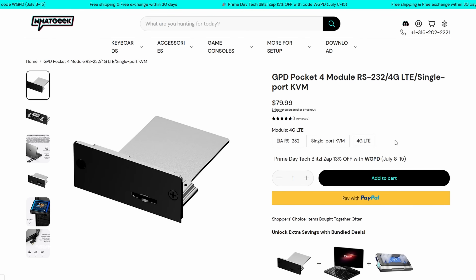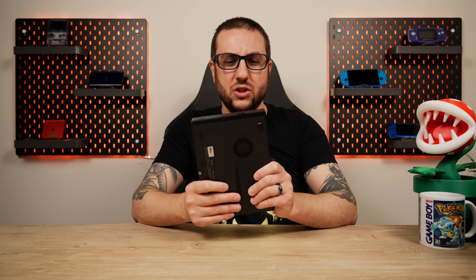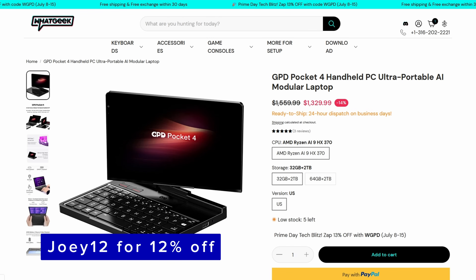Then there is an extra optional 4G LTE module and even an RS-232 module that you can buy. All of this in a pretty cool form factor and only 770 grams of weight — which sounds larger than it is, but it actually doesn't feel that way at this size. This is all available right from WhatGeek's website, which you can use my code Joey12 for an extra 12% off.